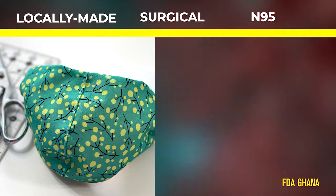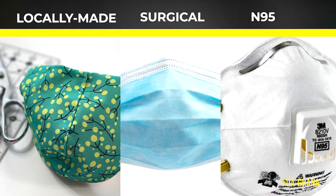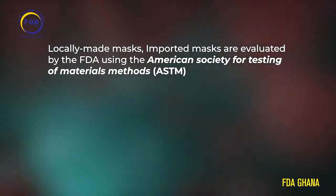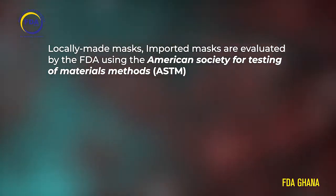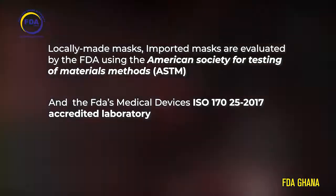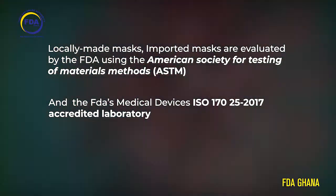Both locally made masks and all imported medical masks, including the N95 mask, are evaluated by the FDA using the American Society for Testing of Materials methods, ASTM, in the FDA's medical devices ISO 17025-2017 accredited laboratory.